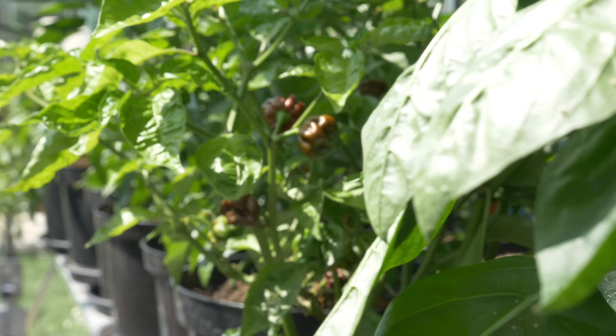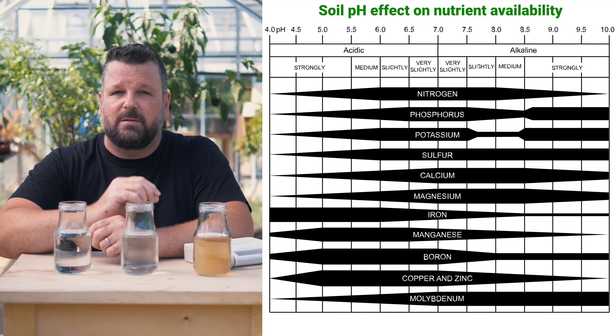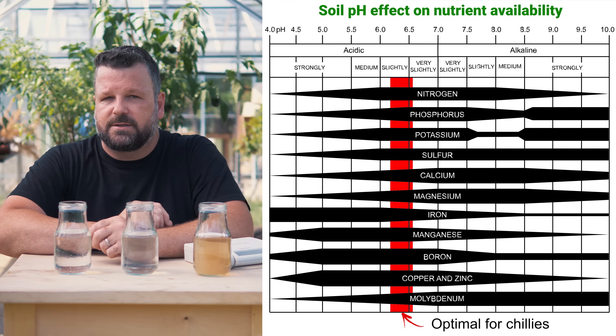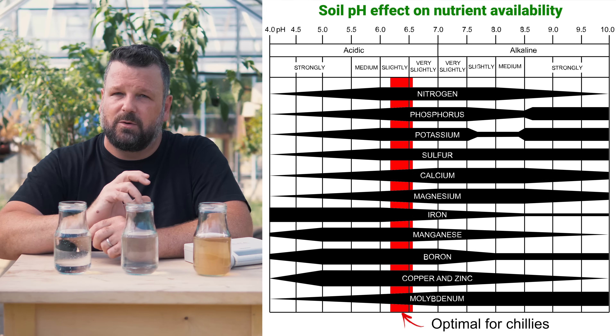Are your chili plants not growing as big as you expect them to? Are you not getting the yields of chilies at the end of the season that you think you should be getting? Are you seeing nutrient deficiencies, even though you are feeding them all the right things and you're watering them at the right times? The fact is, you may have a pH problem. Soil pH affects the availability of nutrients to your plants. It doesn't matter how much nitrogen, phosphorus, or potassium you give to your plants — if the pH is wrong, then it won't be able to uptake all of those nutrients.